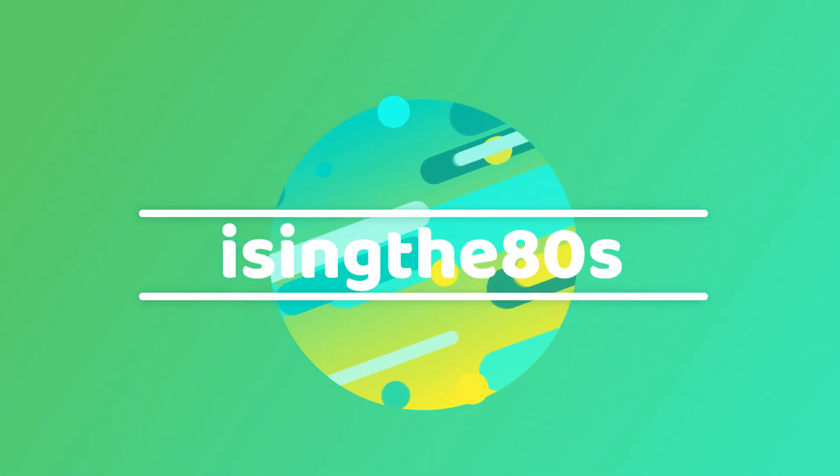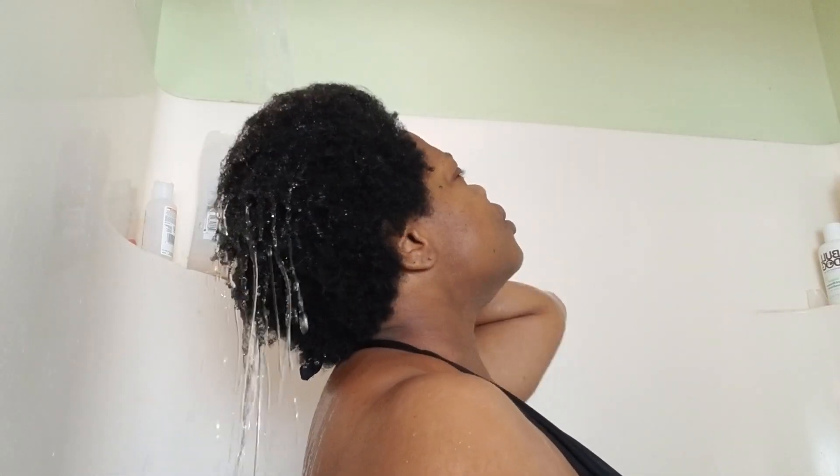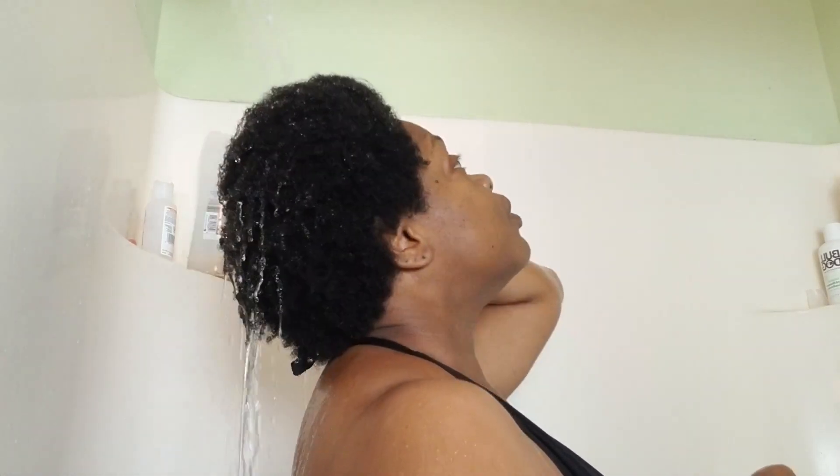What's up YouTube, it's Icing the 80s here. Let's get into my wash day. The first thing I do is rinse my hair — I have to rinse it thoroughly so that it loosens up my hair.